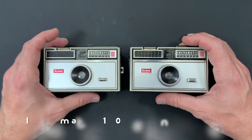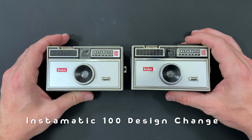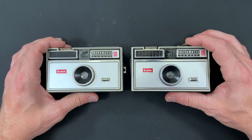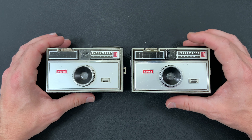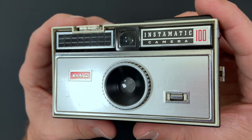Hello, welcome back. Today I have something I want to show you that has to do with the Instamatic 100 — a variation that you might have missed if you weren't paying attention. One of my viewers brought this to my attention and I had to check it out myself. So this is a typical Instamatic 100 that you get.